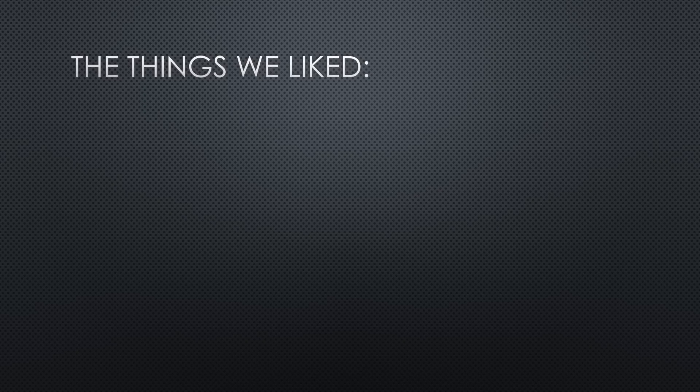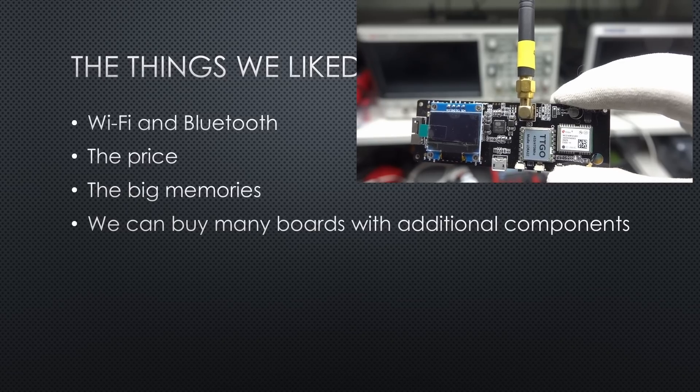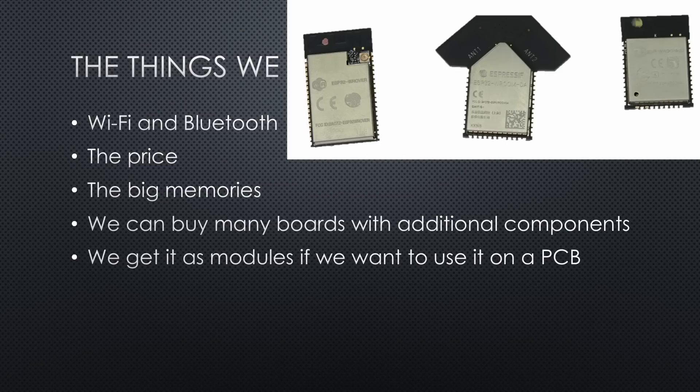What we liked is its Wi-Fi and Bluetooth, its price, and its abundance of memory. It is used in many boards with additional components like displays, LoRa, batteries, etc. And we get it as modules if we want to use it on a PCB.